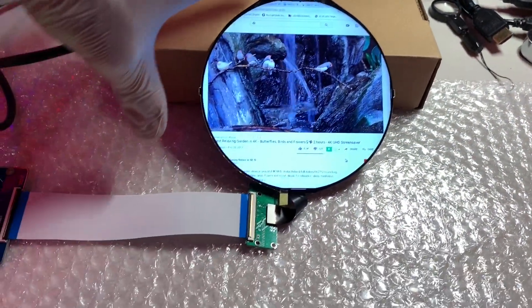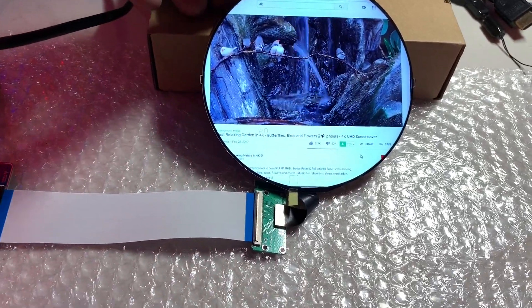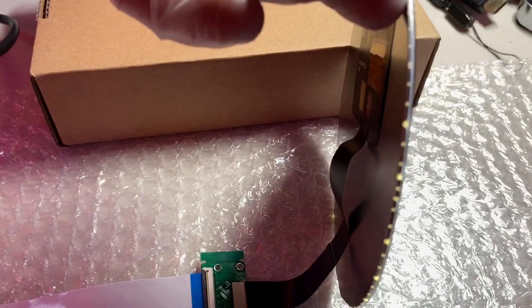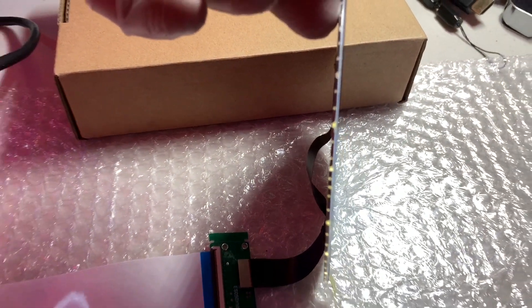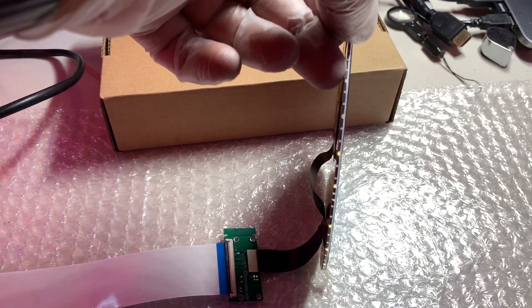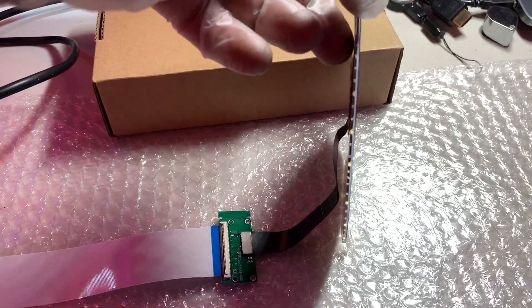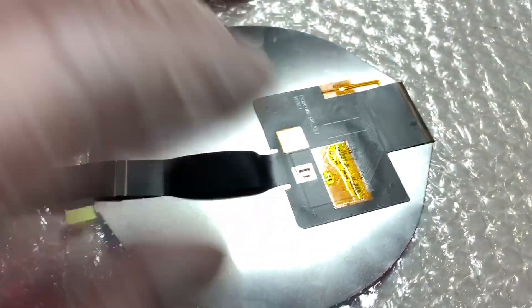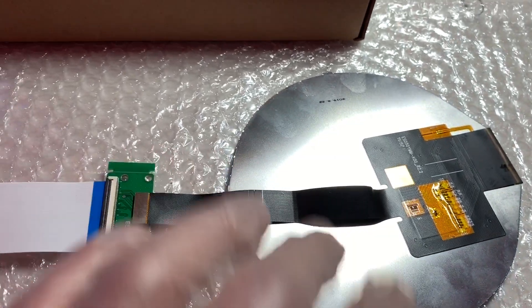This is a 5-inch LCD video display — a totally brand new item. As you can see, it's very thin, about one millimeter in thickness, and on the back side it has a flat cable which is the main cable coming out from the LCD display.